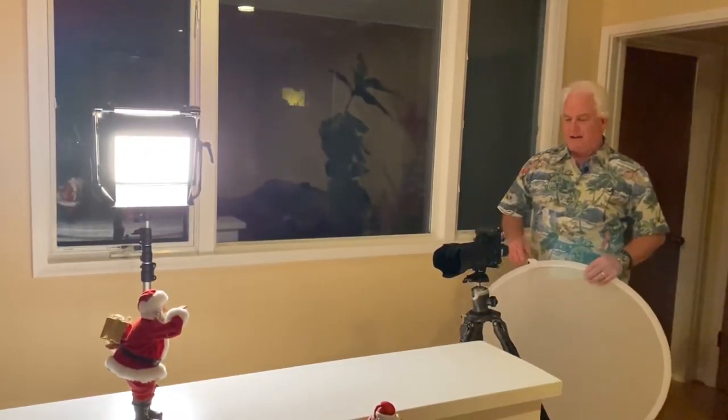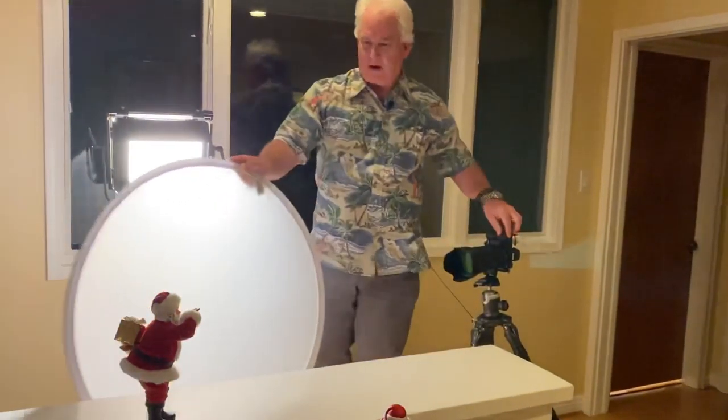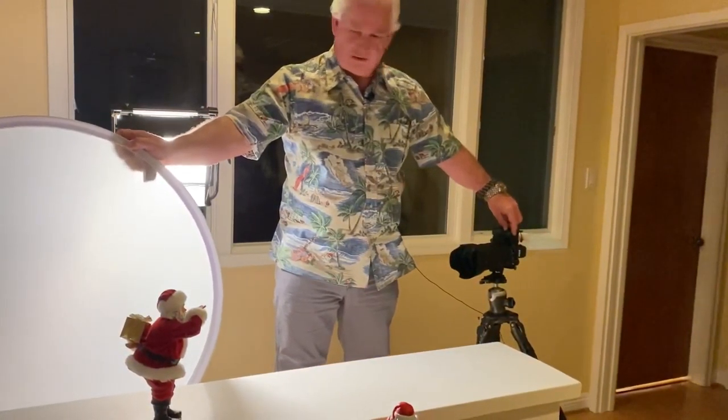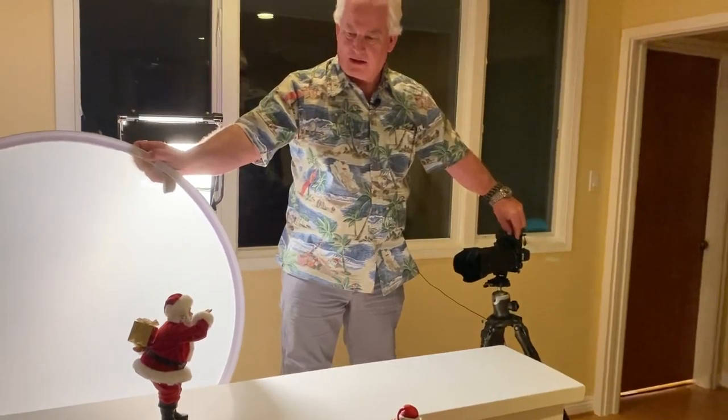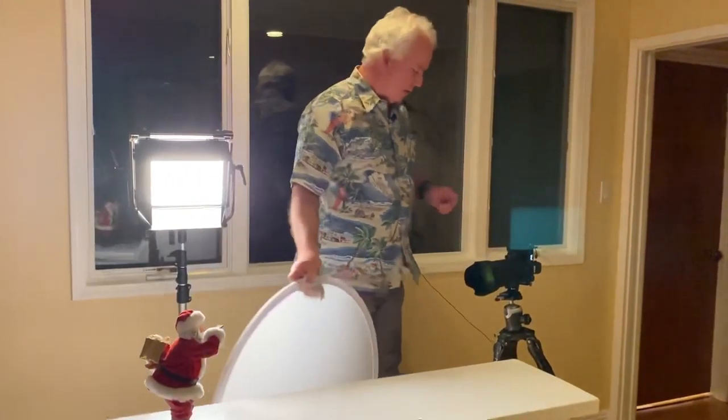There you go — it's beautiful, it's awesome. Fantastic. So what did I do? I controlled the light. I controlled the scene. Great photography, gang, is about control.